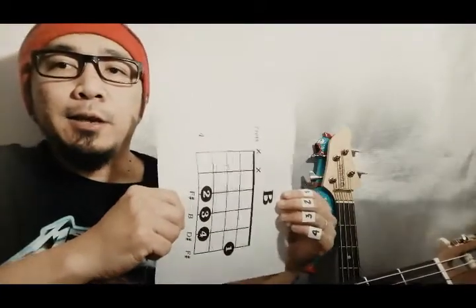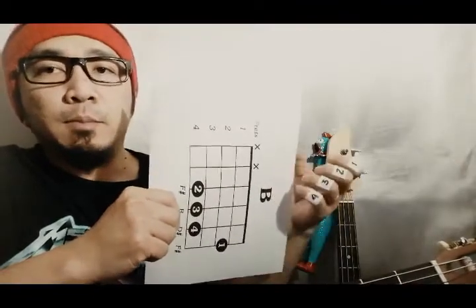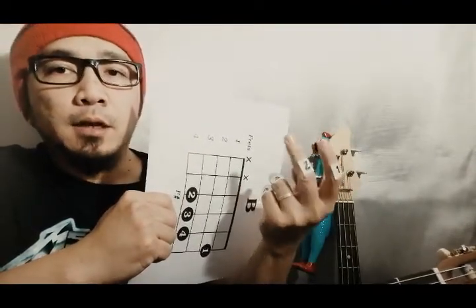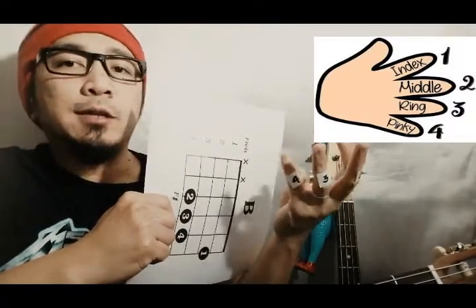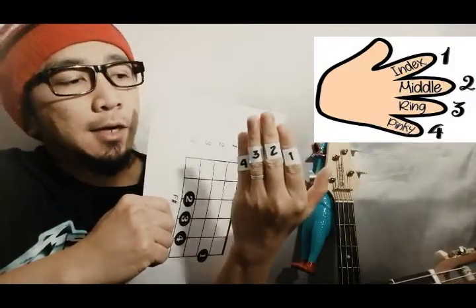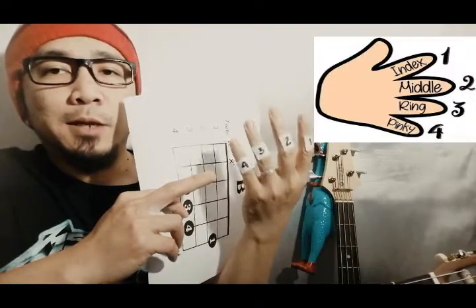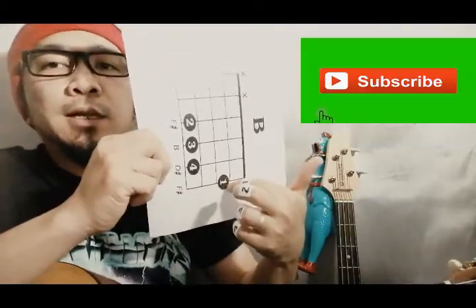Ngayon, para natin i-apply ang actual itong B major into actual finger positioning. Kung mapapansin nyo din, naglagay ako ng number dito sa aking mga fingers — ang index number one, middle number two, number three yung ring finger, at number four yung pinky. Ito yung permanently numbers niya ng mga fingers para sa position sa pagtipan ng gitara.